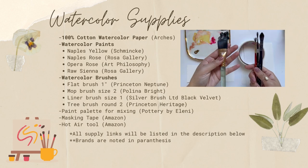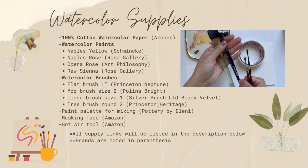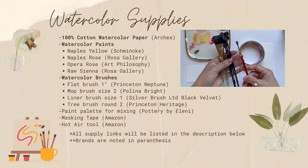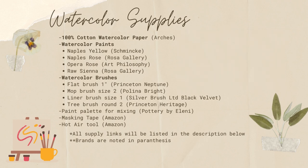We will be painting with four brushes: a flat brush to wet the paper, a mop brush to paint the background wash, a liner brush, and a makeshift tree brush that I will talk more about later. I have a paint palette for mixing, masking tape to tape my paper down, and a hot air tool to speed up the drying time. All supplies used today will be listed in the description below with links, and all the brands are in parentheses next to them.